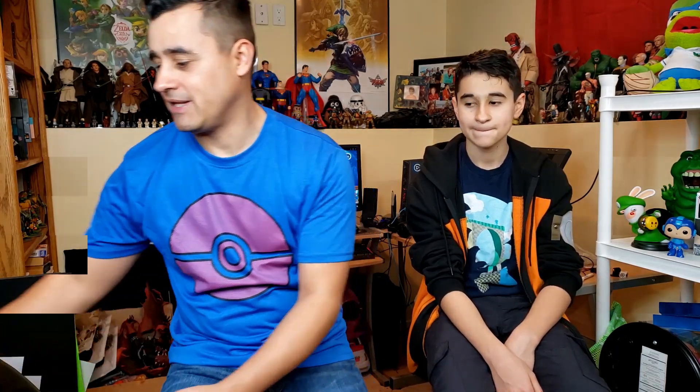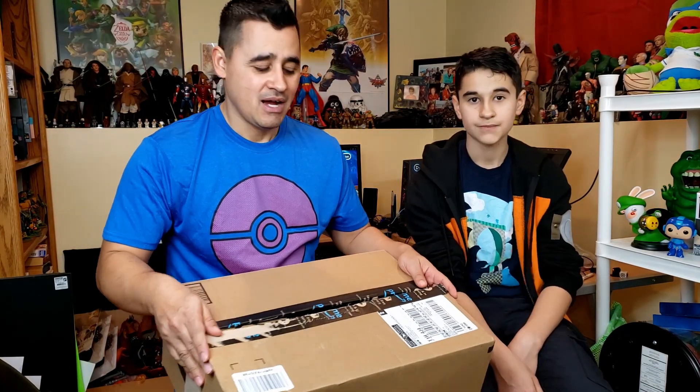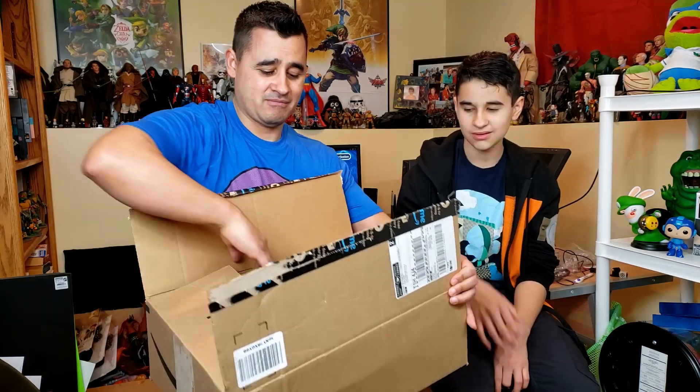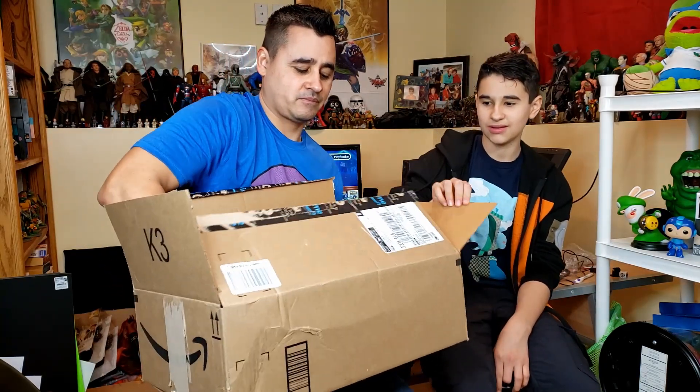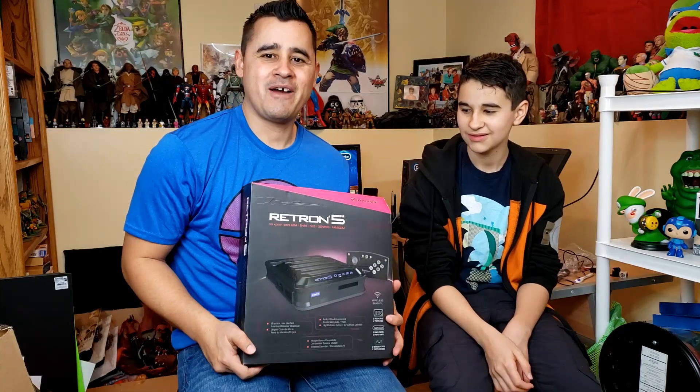I've always wanted one of these for the longest time but I kept procrastinating over and over again. Eventually I finally caved because the price was really good, so I ended up getting one. As you can see, I got my package that arrived from Amazon. Let's take a quick look to see what it is — a Retron 5.